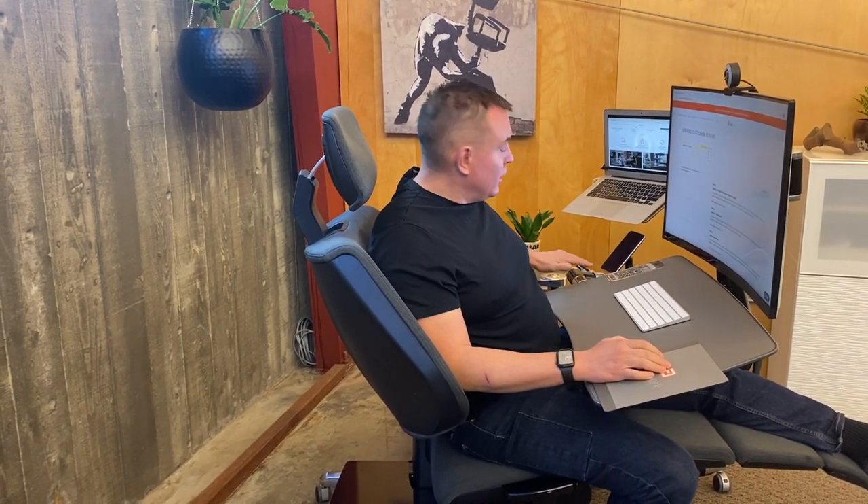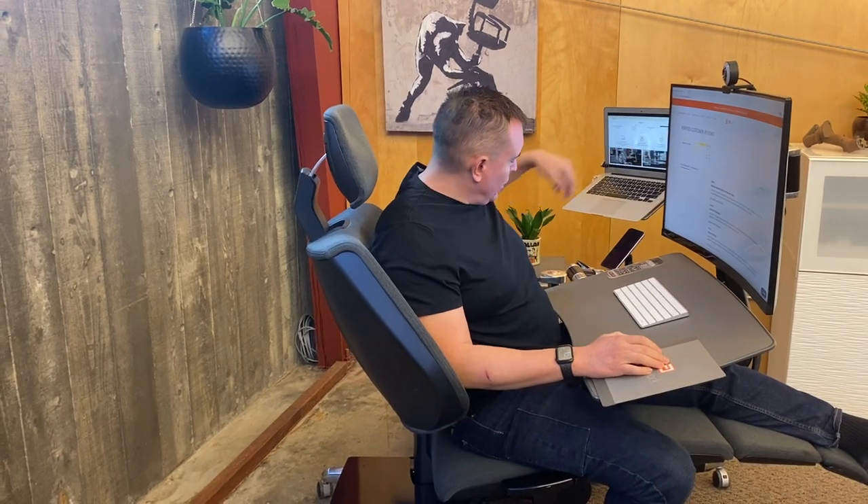Hi, I'm Che, CEO of Altwork, and today we're going to talk about one of our engineering challenges around keeping this desk surface stiff all the way through this arm, the vertical arm, horizontal arm, all the way to the floor.